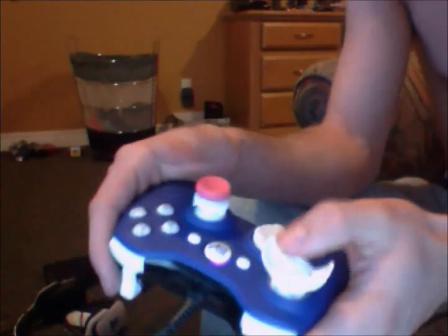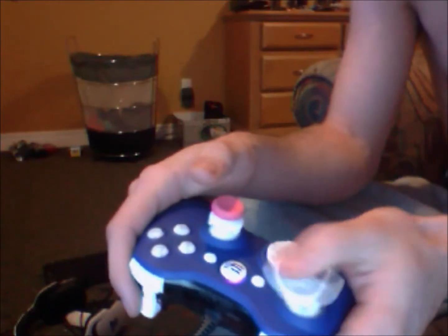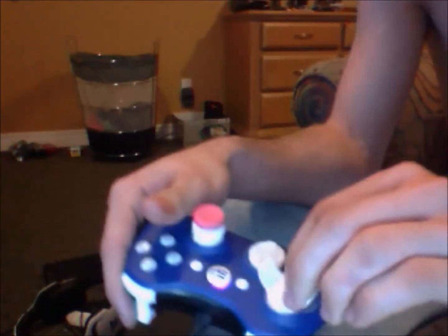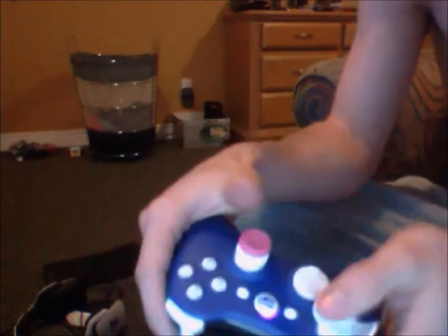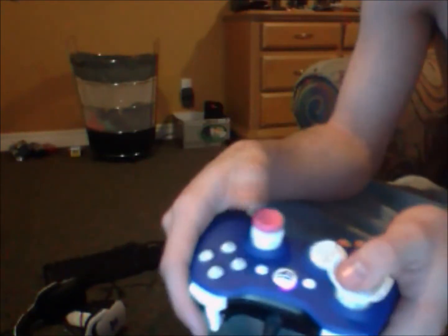So you don't have to push over on the joystick — you can just kind of lean over like that. I used them last night and they actually really worked. I don't use one on my right thumbstick though, because the game I play doesn't need it.